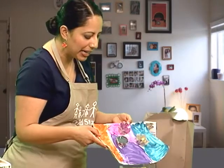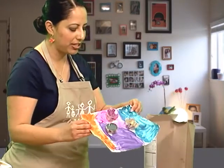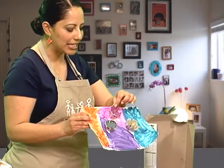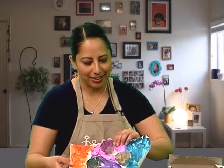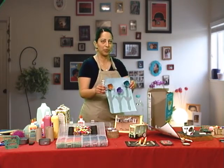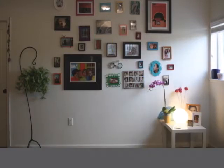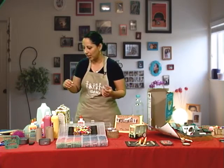This little girl did a painting and used egg cartons as flowers — she said they were little flowers. She painted inside the egg cartons and even cut out what would be like the petals. Egg cartons are a wonderful material to use in the home.